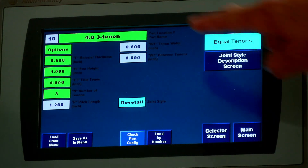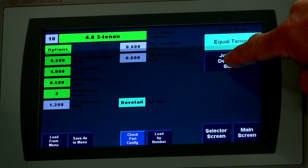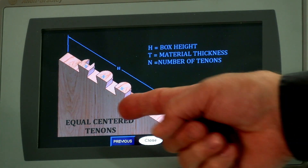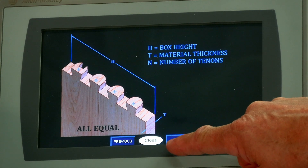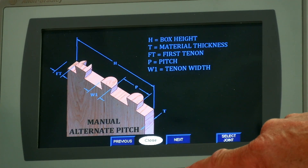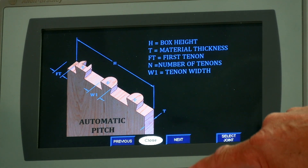Operating the 1101 dovetailer is as easy as pushing a button. Cut your material to size, select your joint options, and let the machine do the work. With our dovetailer, you'll be able to create perfect half-blind, box-joint, and French dovetails.